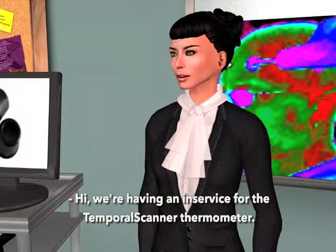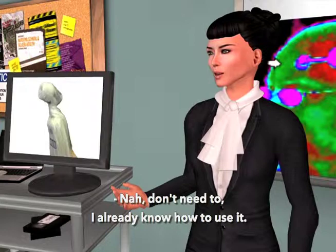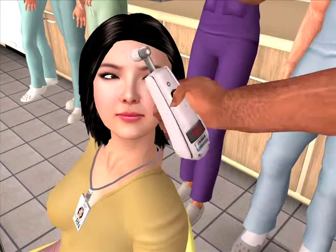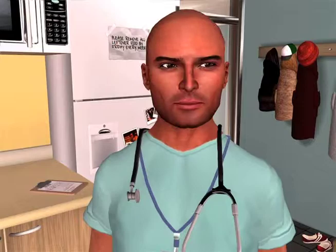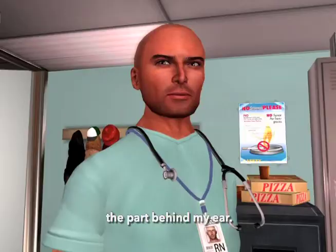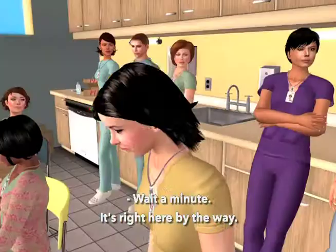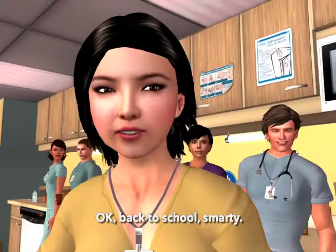Hey, what's up? Hi, we're having an in-service for the temporal scanner thermometer. Will you join us? No, don't need to. I already know how to use it. Would you just quickly demonstrate for me before you leave? You got it half right — the part behind the ear. You got it wrong. Okay, back to school, Smarty.